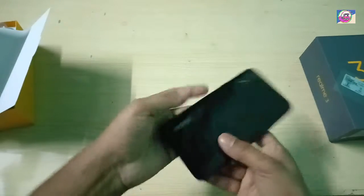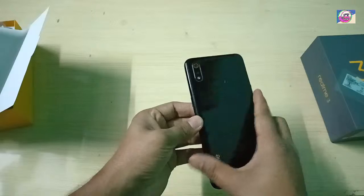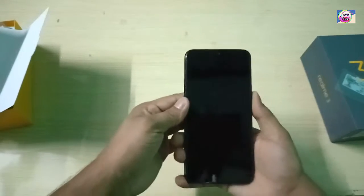Here you can find the new Realme branding. It comes in black color and has a very glossy finish.